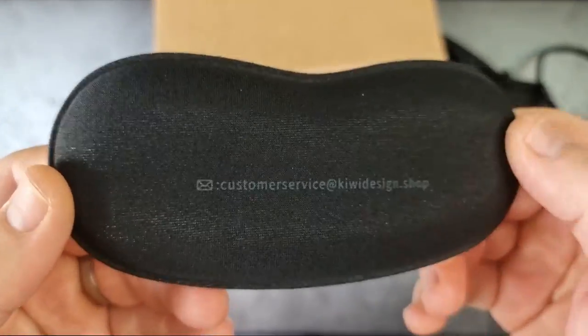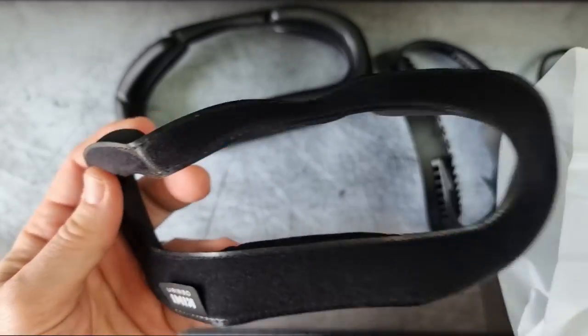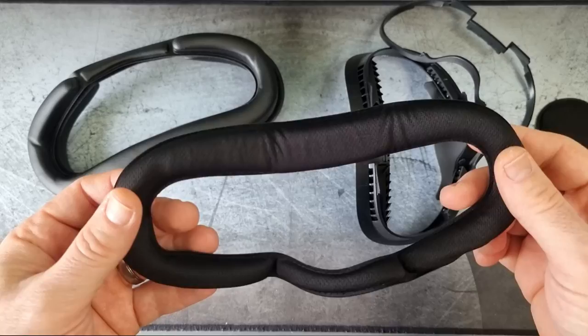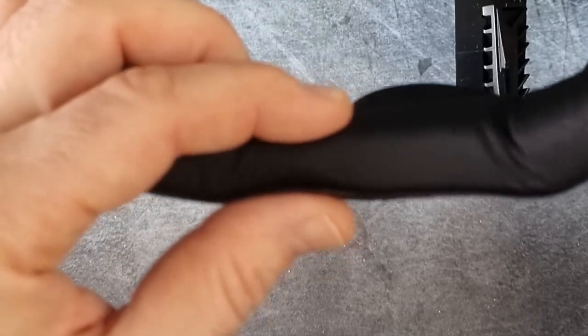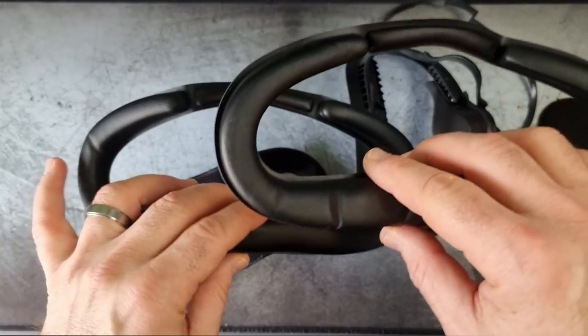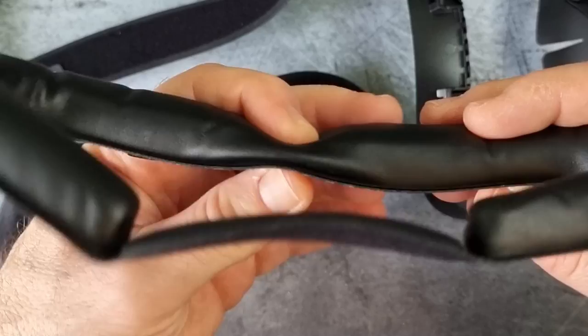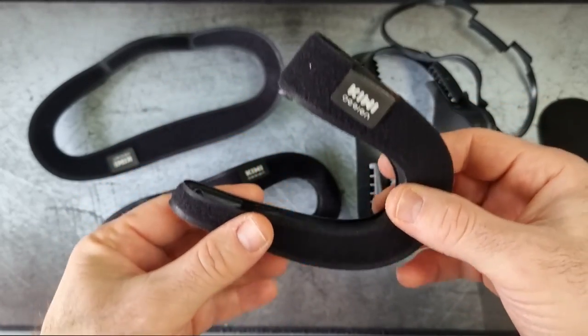As you can see, I'm unboxing a really cool pack of facial interface plates from Kiwi Design. This comes with a spacer for glasses, a lens cleaner, a cover, and three inserts that go into the facial interface plate, which also has air vents on it. I'll walk you through what's in the box, show you how to fit them, and then later use the headset as well.